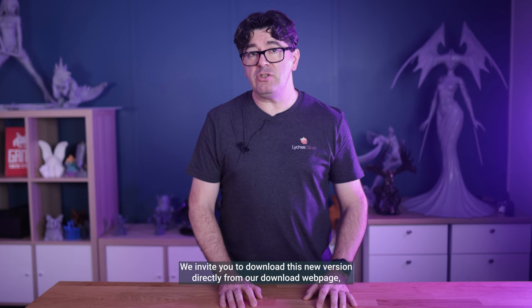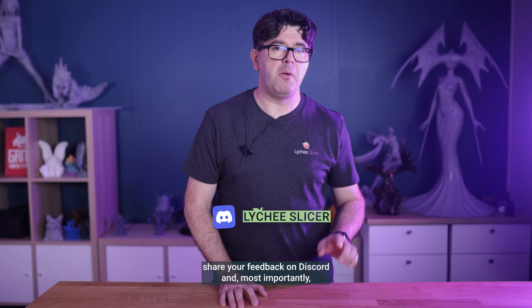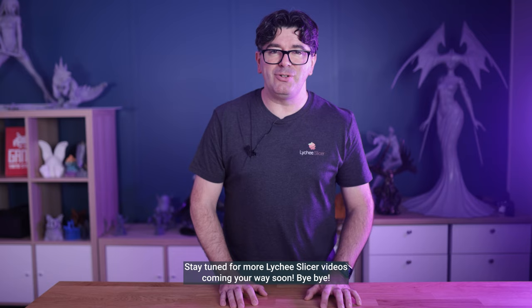We invite you to download this new version directly from our download webpage, share your feedback on Discord and, most importantly, share your 3D prints with us — we love to see what you're creating. Stay tuned for more Lychee Slicer videos coming your way very soon. Bye-bye.